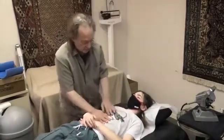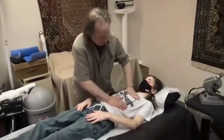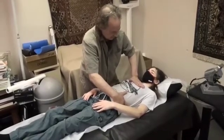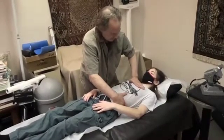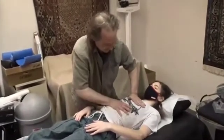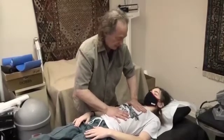Then we check the diaphragm. Inhale and try to pull your heart down as you use your diaphragm — hold, two, three — let go. One more time: inhale down, diaphragm pulls down, pulling the heart with it, and let go.